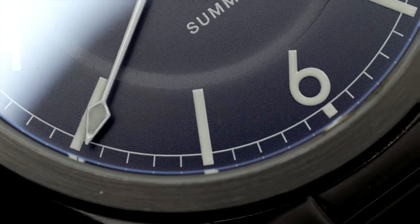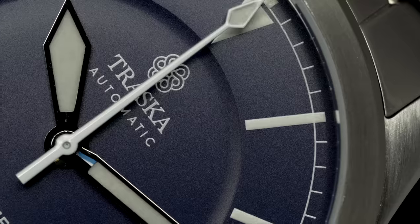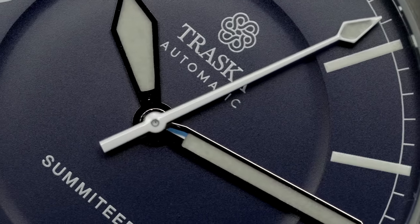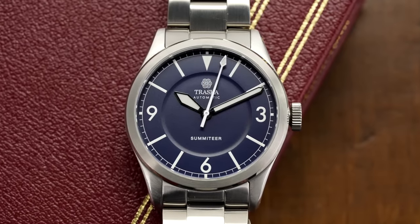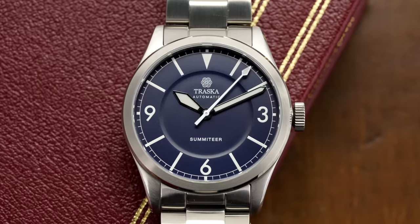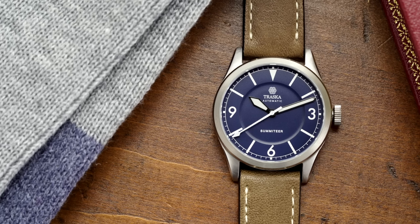Looking closer at the watch, the dial showcases a matte blue dial with a raised outside portion, falling in line with vintage sector dial designs. At the center, there's minimal writing in white printed lettering and the logo at the 12. You also have lume-filled sword style hands at the center, along the outskirts of the dial a railway minute track, and the classic 3-6-9 Explorer style display. That certainly hints at the Explorer, but it's definitely far away from being a homage to the Explorer itself.